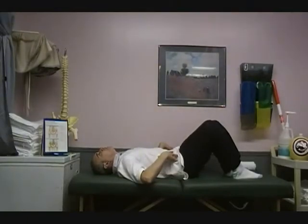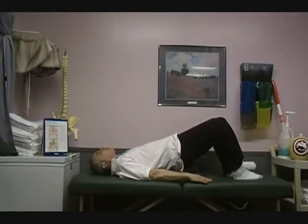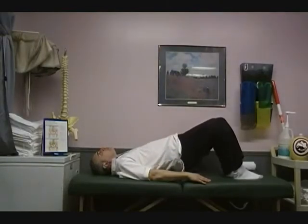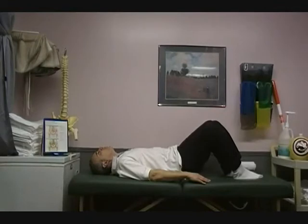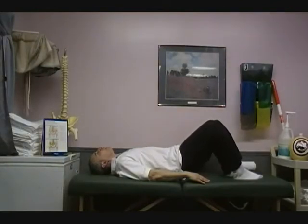Now we're going to take that pelvic tilt posture and progress to our next exercise, which is the bridge. Hold the stomach nice and tight as you lift your body slightly off the table. Hold that for about three seconds and come on down and relax fully. Form a little pelvic tilt, maintain it while you bring your hips up off the table, then bring it back down again and release.